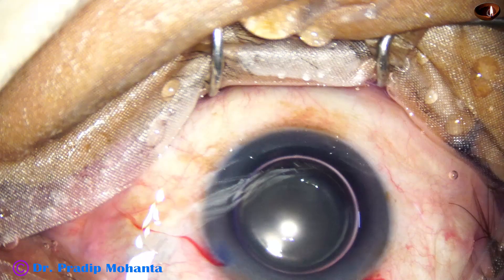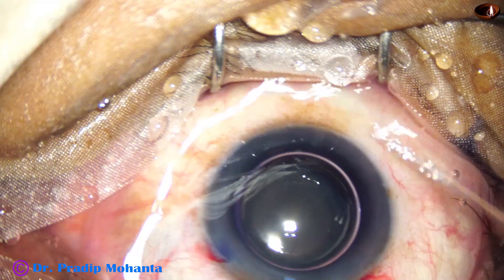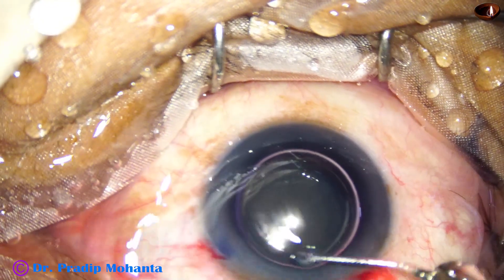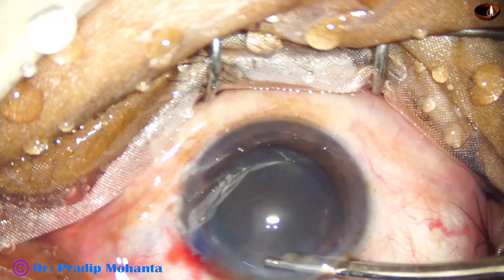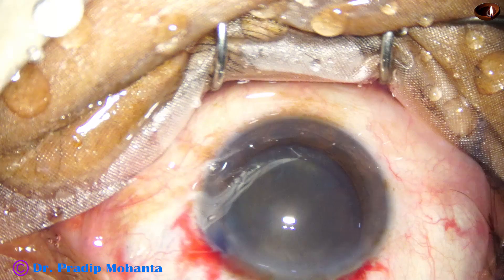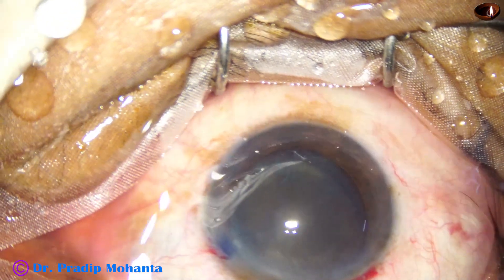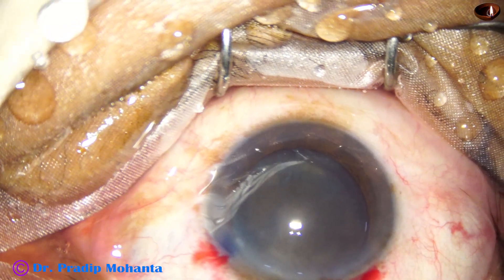There is less concentration of dye in another part of the anterior segment, and this causes some problem in visibility. So it is always better to wash excess dye out of the anterior chamber. I use a 23G simco cannula to wash the dye out — you can just irrigate the anterior chamber with BSS or Ringer's lactate and excess dye will come out.